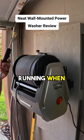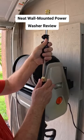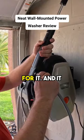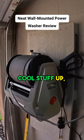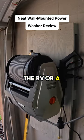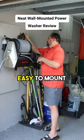It comes with a nice large supply hose to attach to your water supply, and it also comes with a foamer so you can do all kinds of cool stuff like washing an RV or a boat. We got it up on the wall — it was super easy to mount.